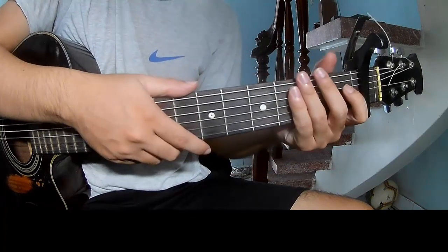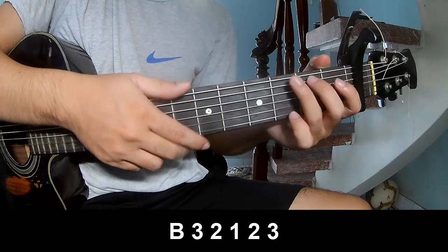You hit this strumming in the same way for the rest. Recorder, you play.